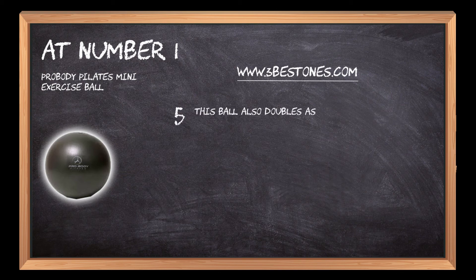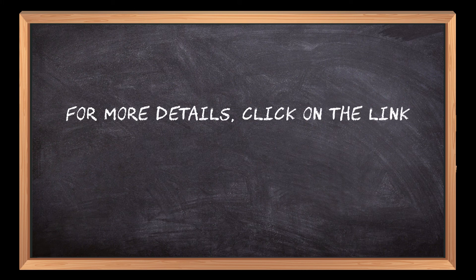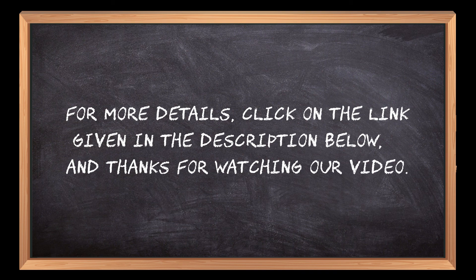This ball also doubles as an inflatable chair, which makes it perfect for camping trips. For more details, click on the link given in the description below and thanks for watching our video. If you are new here, please subscribe to our channel and hit the bell icon.